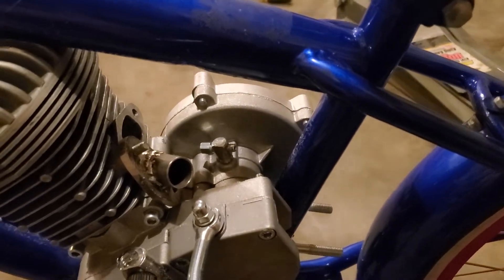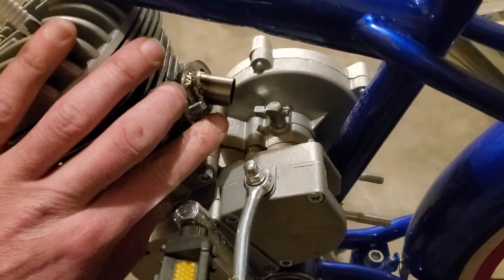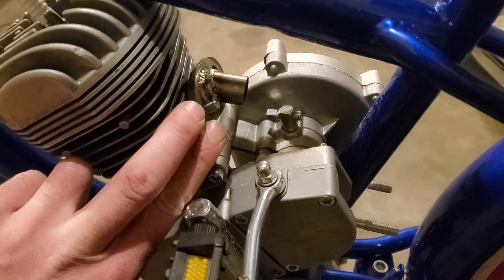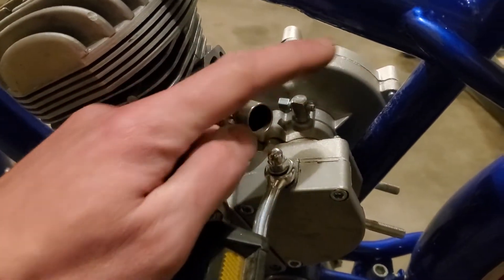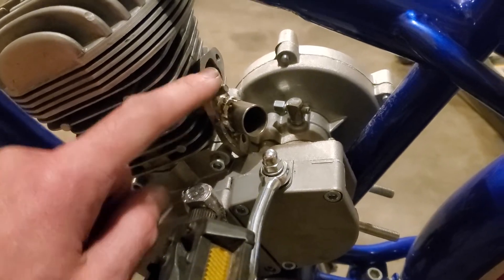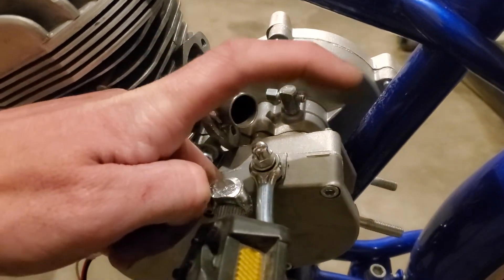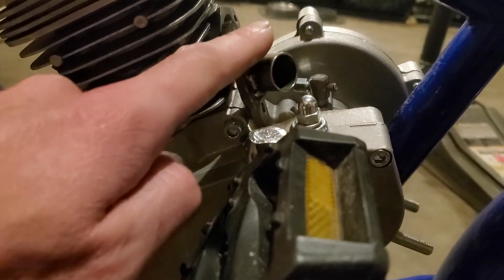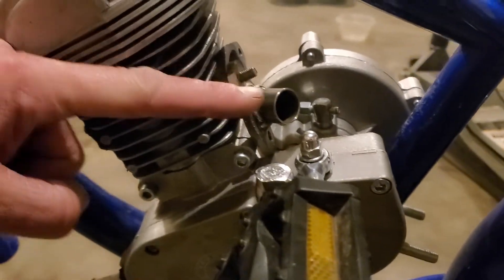Another thing you might run into is the carburetor — that's a big one. It's hard to get them carburetors in there on a small frame like this. Some of these kits come with a steel intake that's a normal up-and-straight-back style. If you have one of those you can actually cut the bend off and flip it upside down so it shoots kind of down and straight.